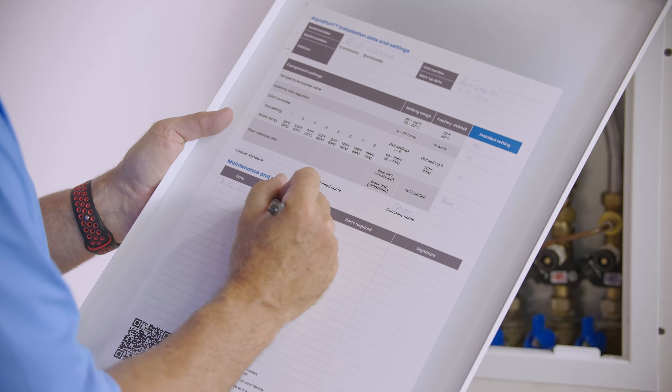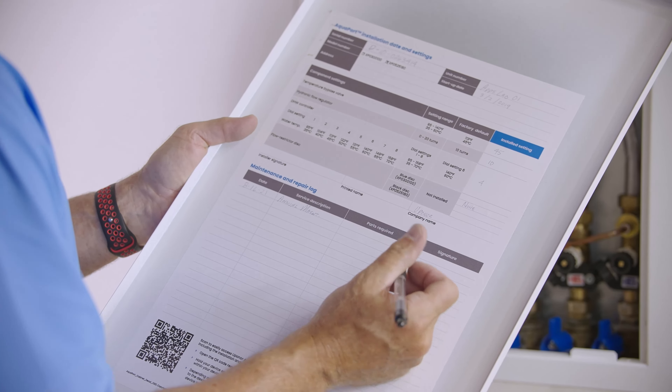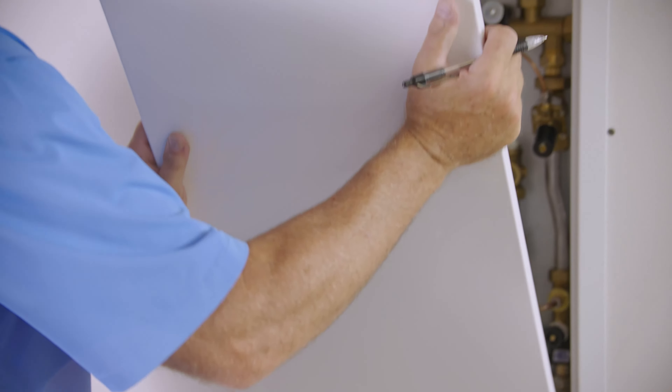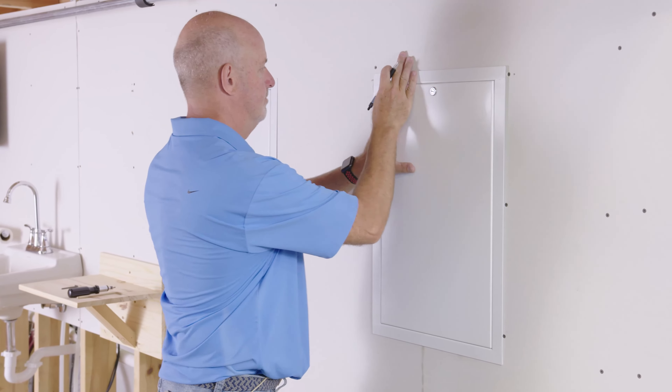As it's pressurized, make sure that all connections are tight and not leaking. The important thing to remember is when you fill on the heating side of this unit, you have to open up a hot tap due to the proportional control valve to allow heating water to go through the heat exchanger. If you don't, you'll just be pressurizing the piping and not fully pressurizing the heat exchanger.